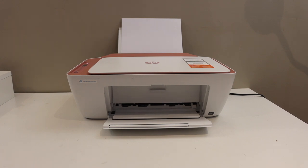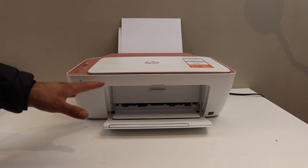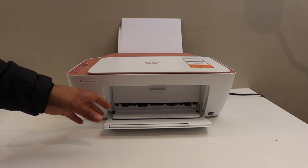Today's video is regarding the HP DAX Jet 2700E printer. I am going to show you how to find the password of this printer, and we will print the password.